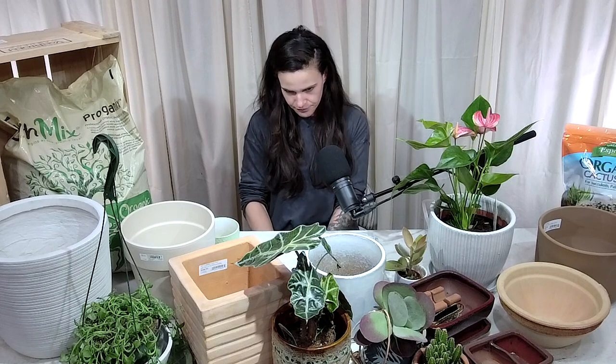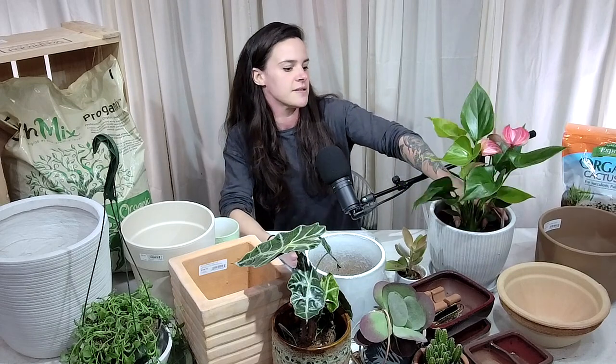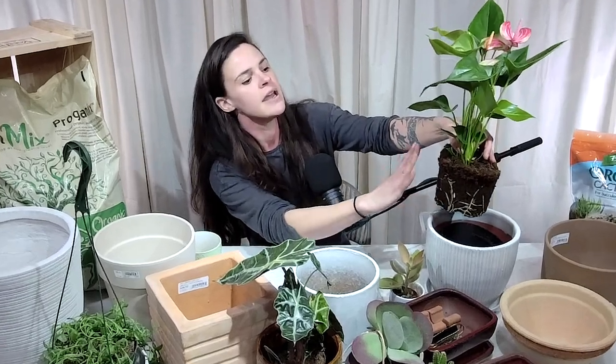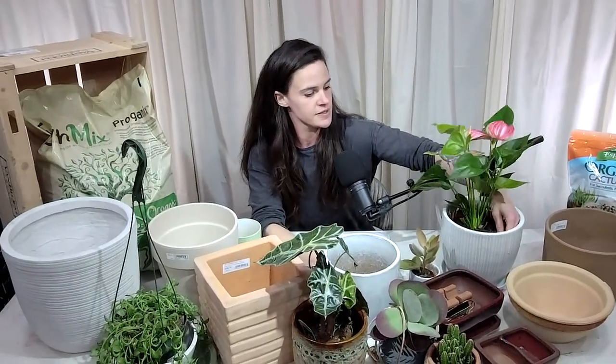With my Japanese maple in a pot, I went with a heavier ceramic pot so it wouldn't fall over. Japanese maples are quite popular in pots — I'd say about half the Bates employees have one. For trees, instead of sizing up just one to two inches, if your plant is really root bound you may want to size up three to four inches, or almost twice as big as the root ball like I did. Pull the plant out, size up about twice the root ball, and use a heavier pot so it stays stable.